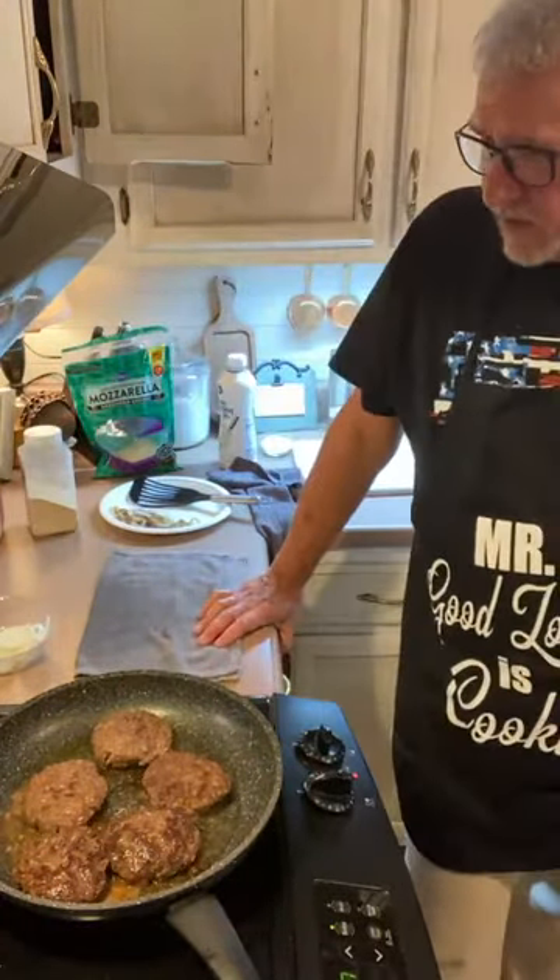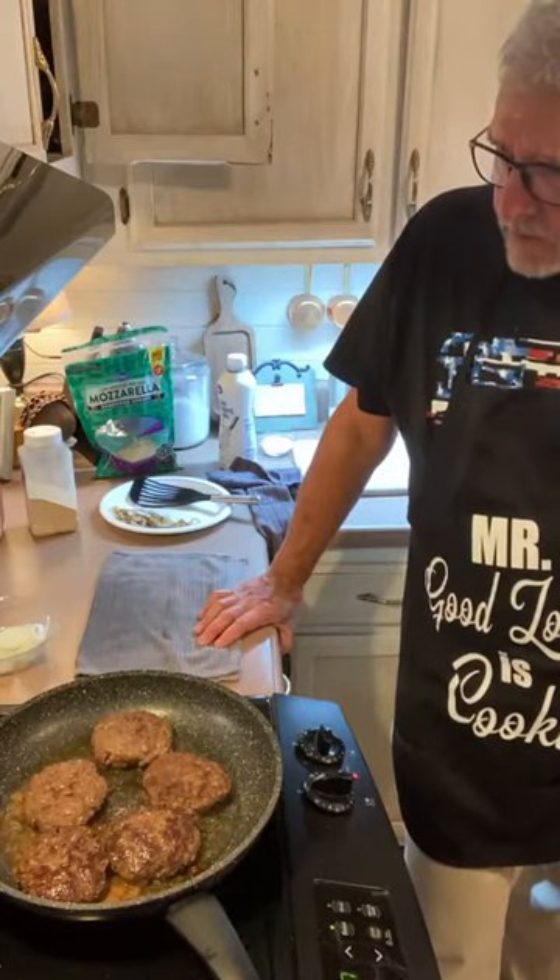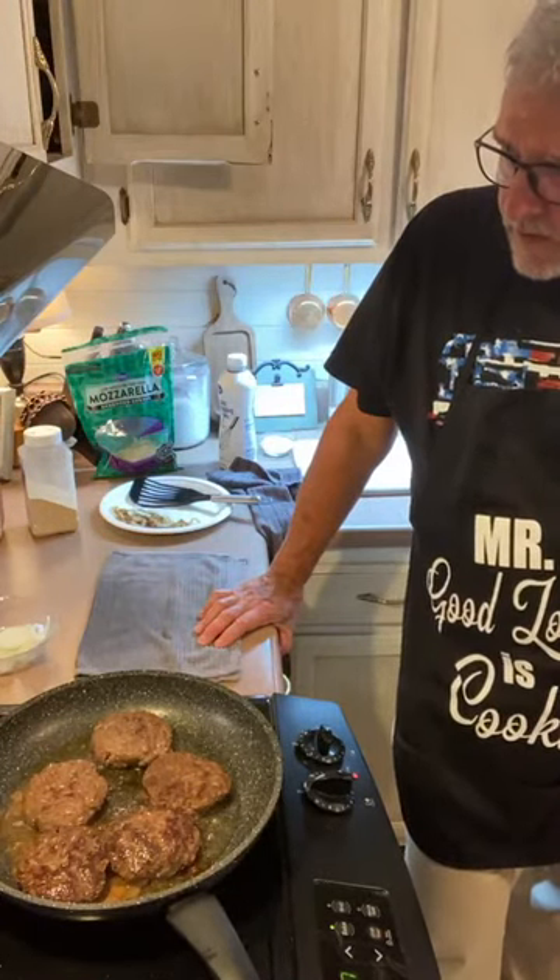Try those potatoes and see if they've got enough salt and pepper in them. Those are good — my eyes just rolled back in my head.